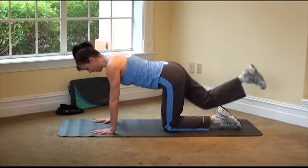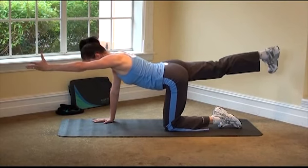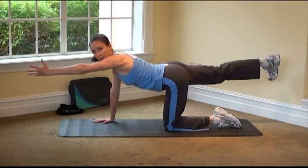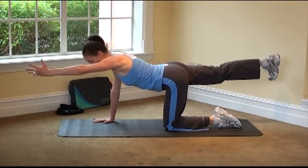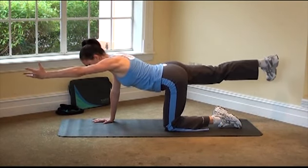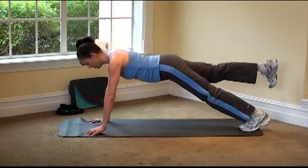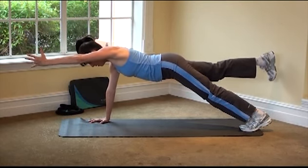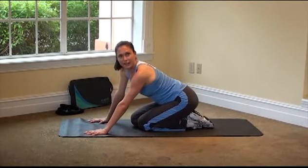Bring the leg down and switch sides — left leg back, right arm forward, and we're holding. There's always room for challenge in any exercise. You can always make it more advanced or easier, so listen to your body and make it work for you today. Lift that knee up if you want, maybe you're holding here, maybe you're lifting up. Bring it down — all right, you made it. Nice work.